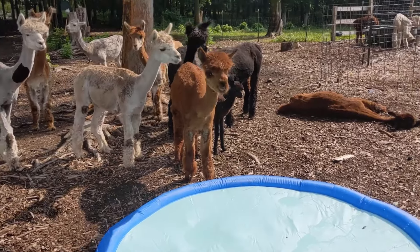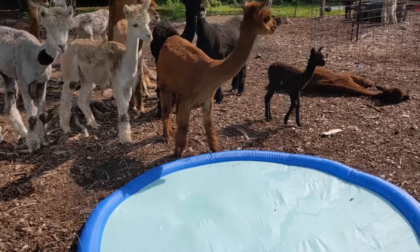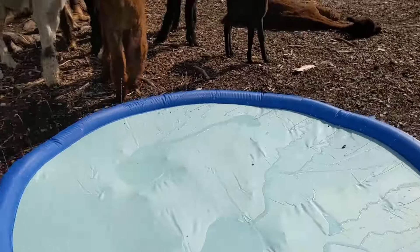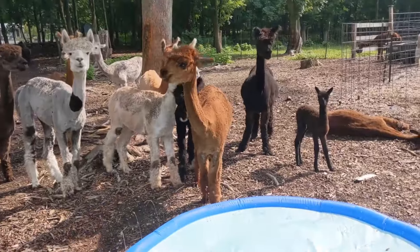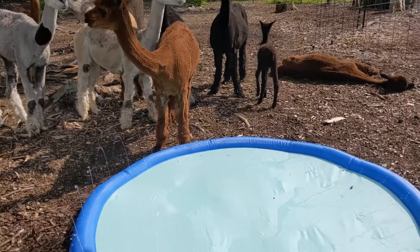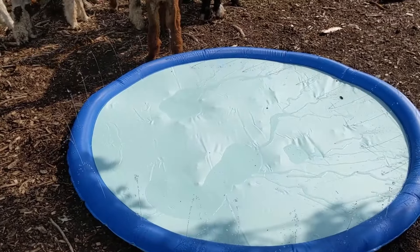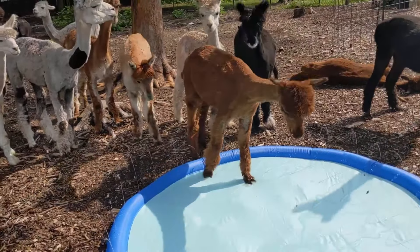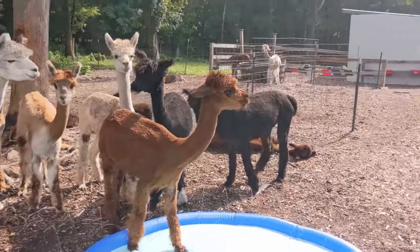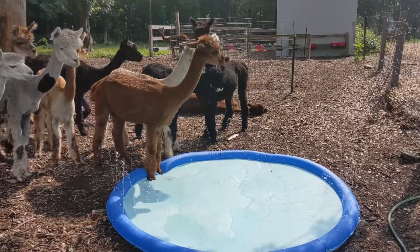This is Connie, and that's her new baby boy right behind her. You can see now that they can see the little water jets — they'll start to become interested in it. And then once one of them goes in, they'll all start going in. Connie is the first one in. Never in my life did I think I would be calling play-by-play on alpacas and splash pads.